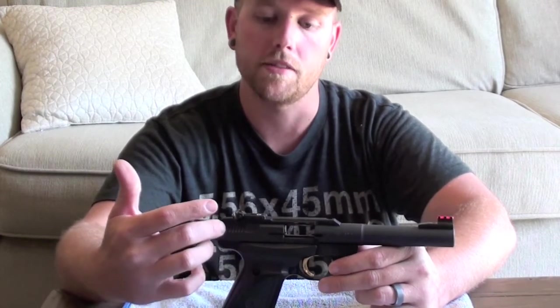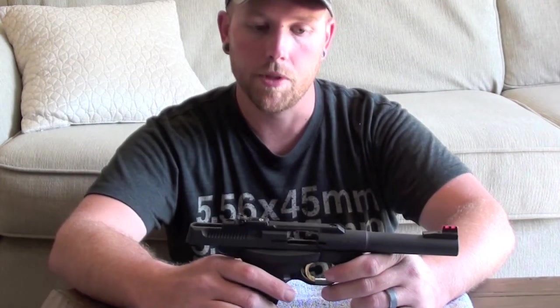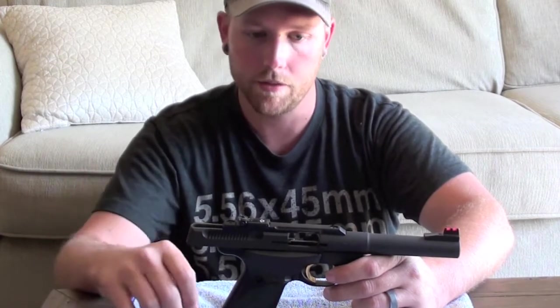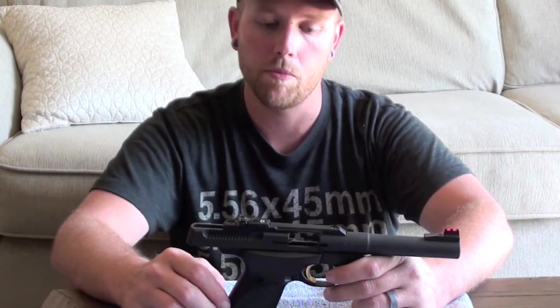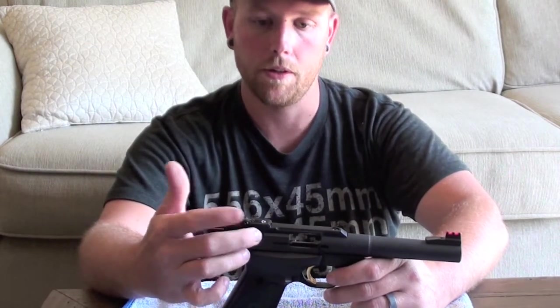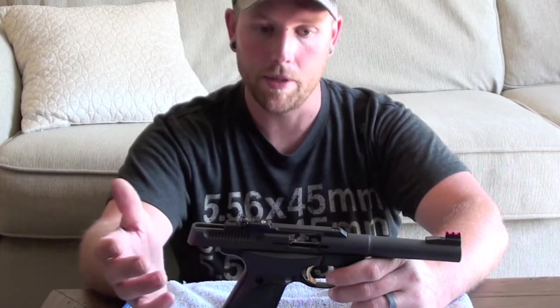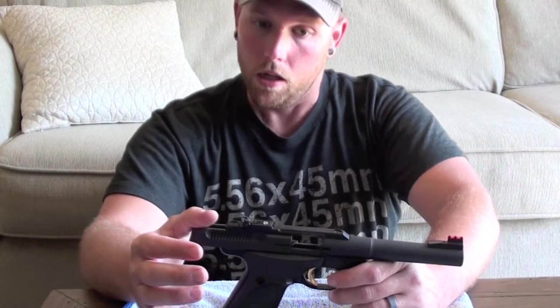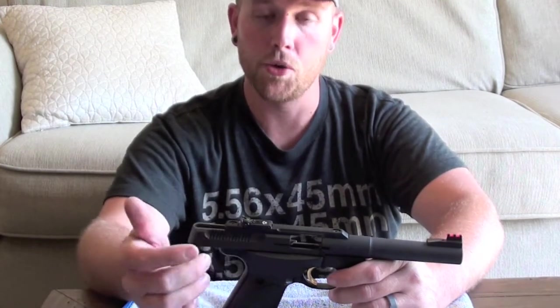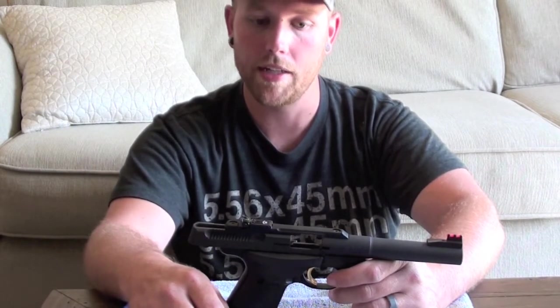I'm going to do a video showing you how to change out an extractor on a post-2009 Browning Buckmark. I looked through a few different videos on YouTube on disassembly of the internals of a Browning Buckmark, but didn't really find anything that showed you how to remove the extractor on these, so I had to figure that out myself. I figured since there's not really any videos showcasing how to do that, it might be a good idea to put one up to help people who might be having the same issue.